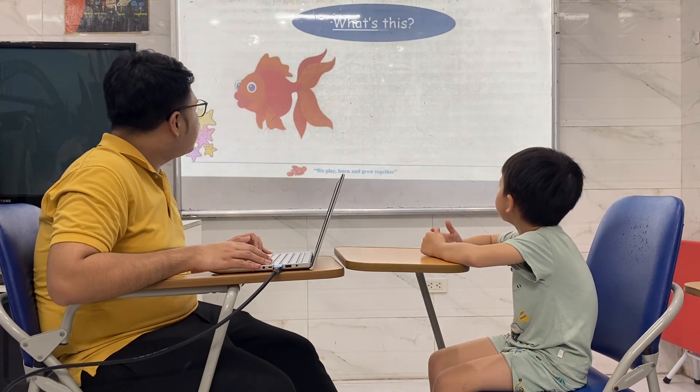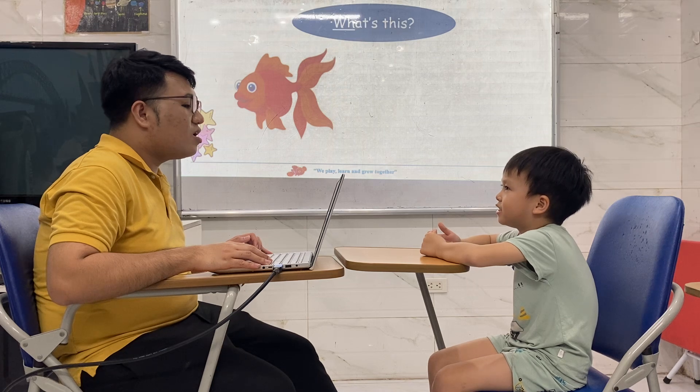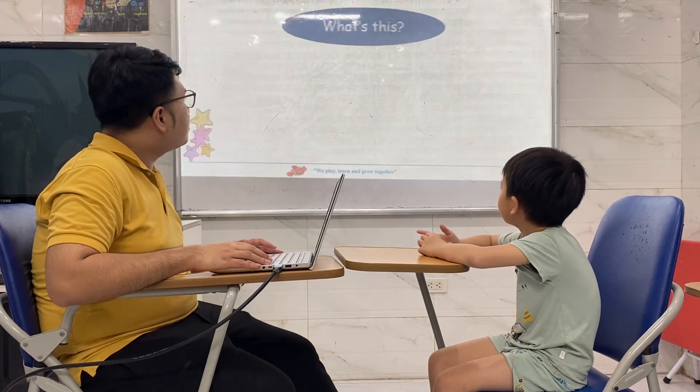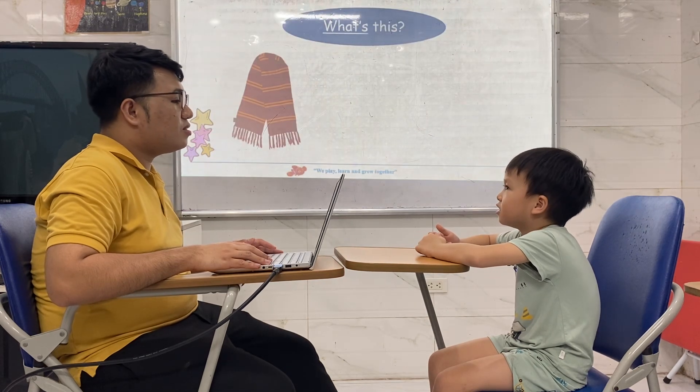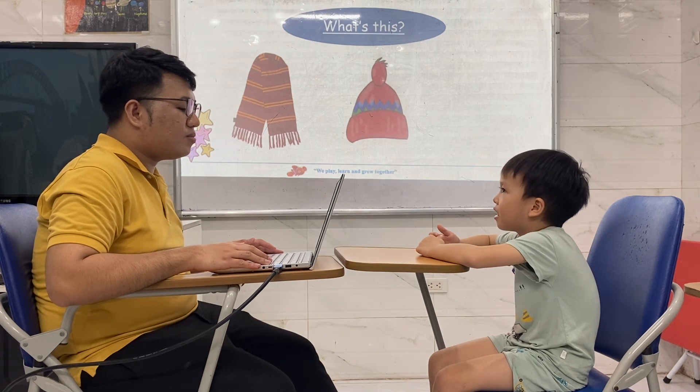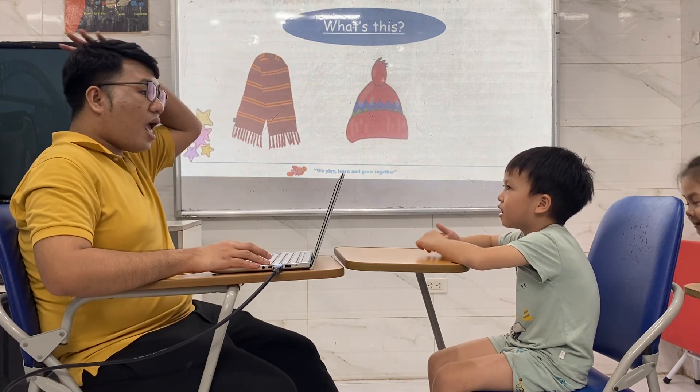What's this? What color is it? It's a fish. It's a lion. It's a scarf. It's a hat. Hat.